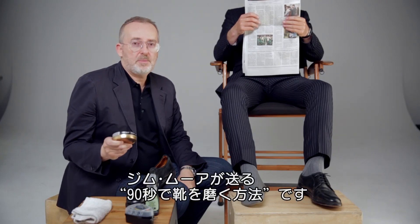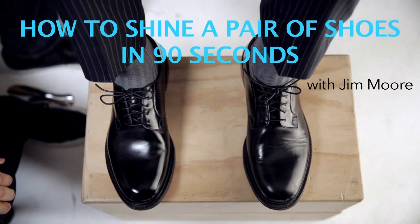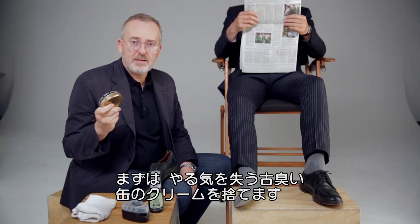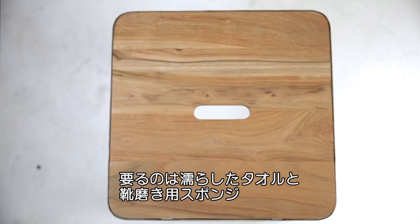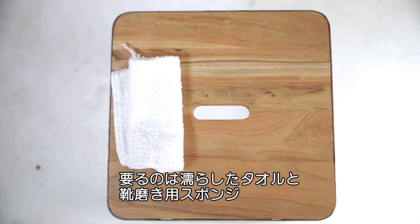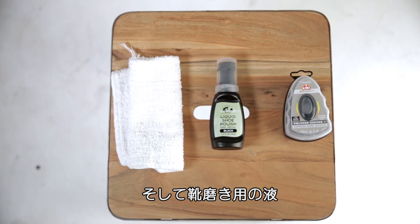I'm Jim Moore and I'm gonna show you how to shine a pair of shoes in 90 seconds. First thing you do is take your old can of shoe polish and get rid of it. You don't need it, it's gonna weigh you down. You only need three things: a damp washcloth, one of these express sponges, and this liquid shoe polish.